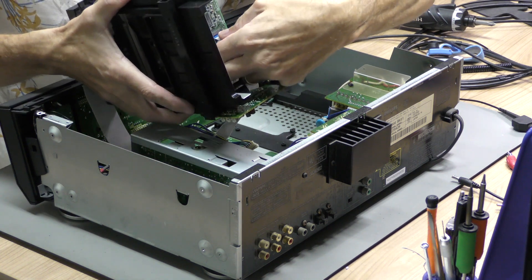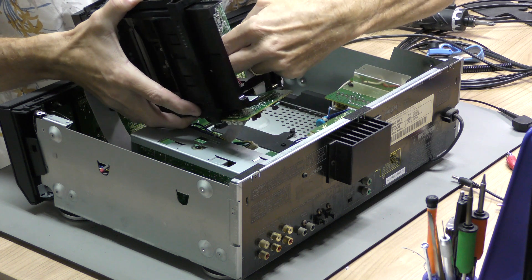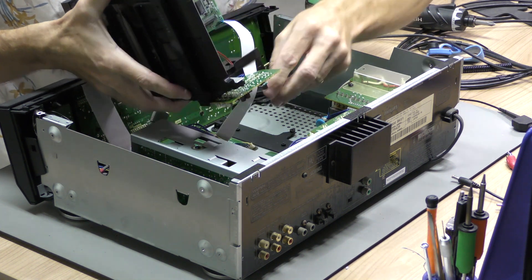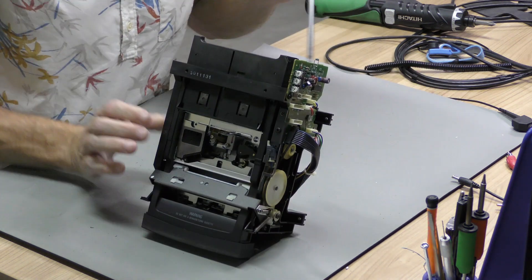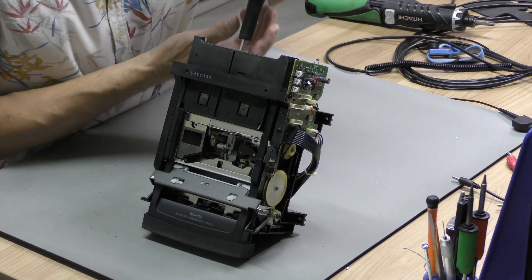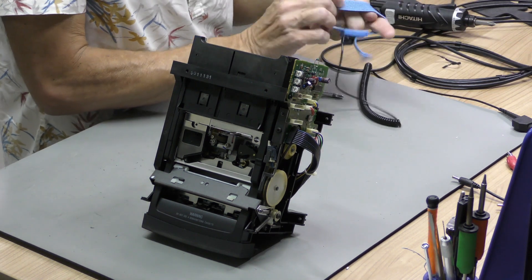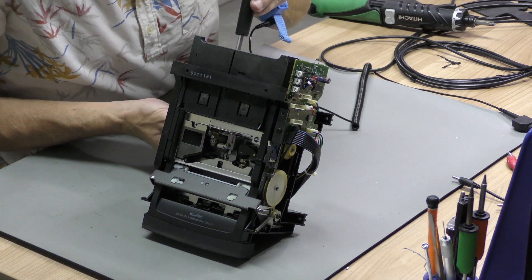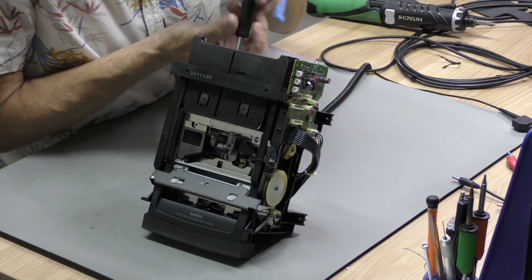Lastly, you will have to remove the flat cable connecting the first print that needs the new capacitors to the second print. The second print we will show you later in this video. The print on the mechanism is held down with only one screw and a flat cable connecting it to the player's head.